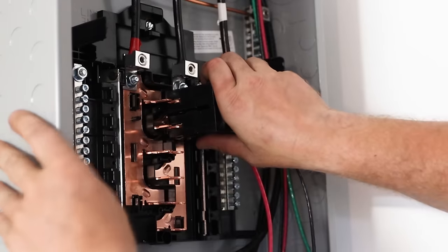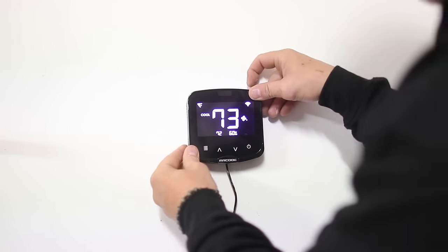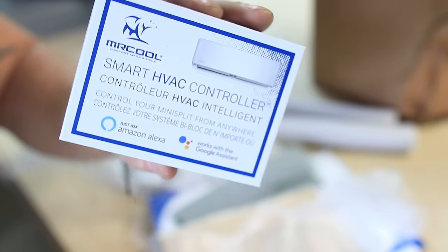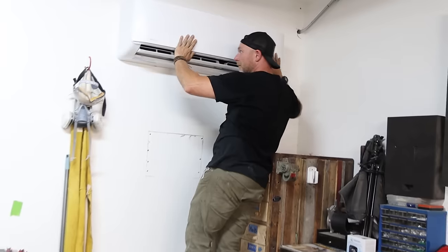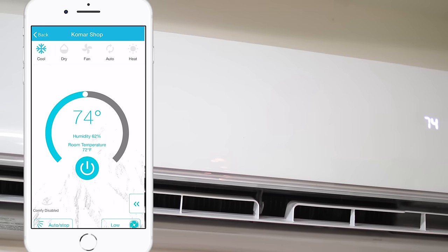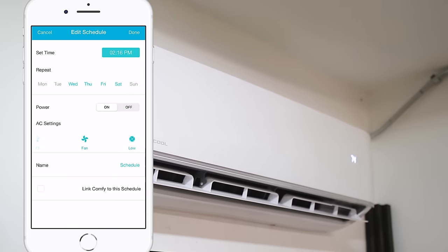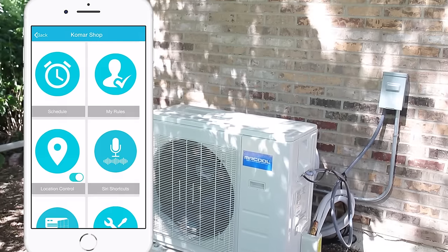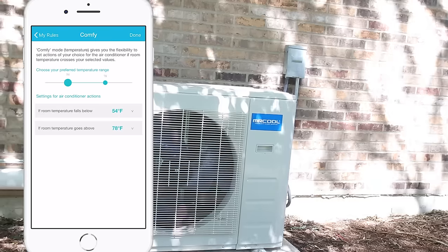Then I connected the breaker in the sub-panel, flipped the switch for the first time, and we were pretty much done. The only thing left was to hook up the thermostat and plug in the Mr. Cool smart controller, which allows you to control this unit with your phone. I downloaded the Mr. Cool app and now I can control this unit from pretty much anywhere — change the temperature, set schedules for it to go on and off, check my filter status, and even control the humidity level in the shop, which for me is an absolute game changer.